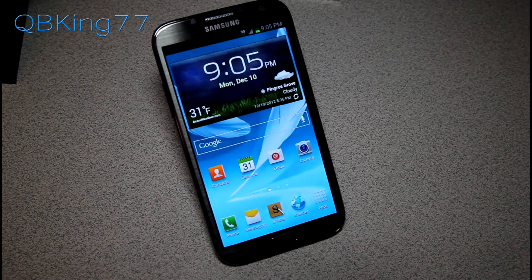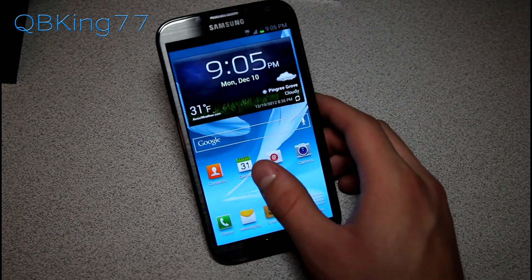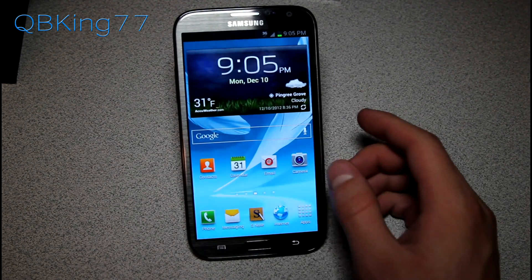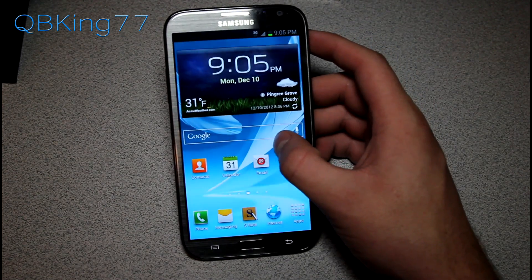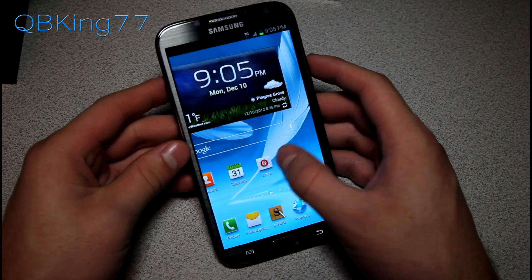Hey everyone, Tim here from QBK77.com, here to do a video showing you how to manually update to the leaked build LK8 Android 4.1.2 on your Sprint Samsung Galaxy Note 2.